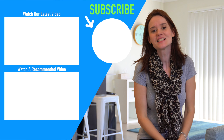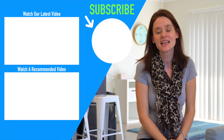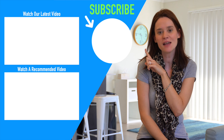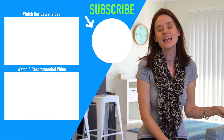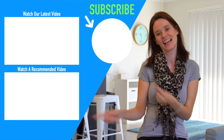So guys, I hope you like this video. I would love to chat with you down in the comments. If you're new here, we would absolutely love to have you subscribe and join our YouTube family. Here are some other videos we think you might like, and I will catch you guys in the next one.